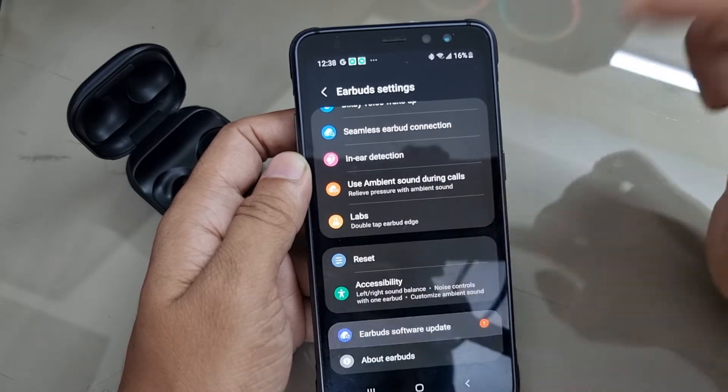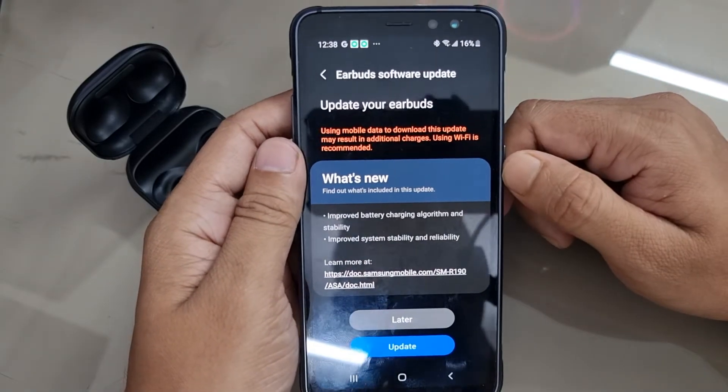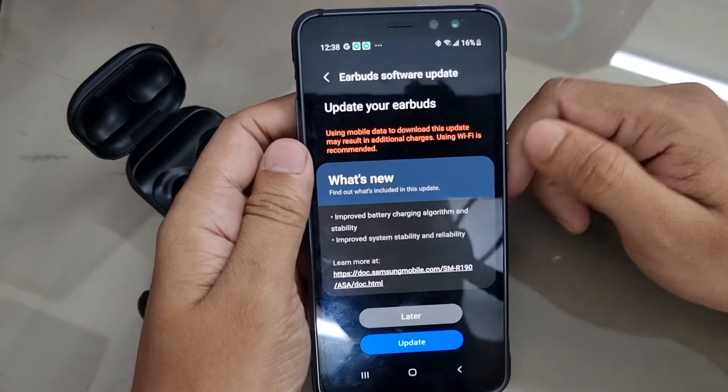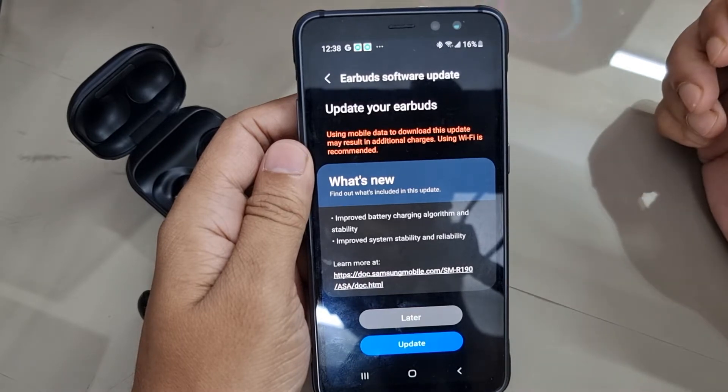Here is the Settings screen. A new update for your Galaxy Buds is available. Let's check what's new: improved battery charging algorithm and stability.